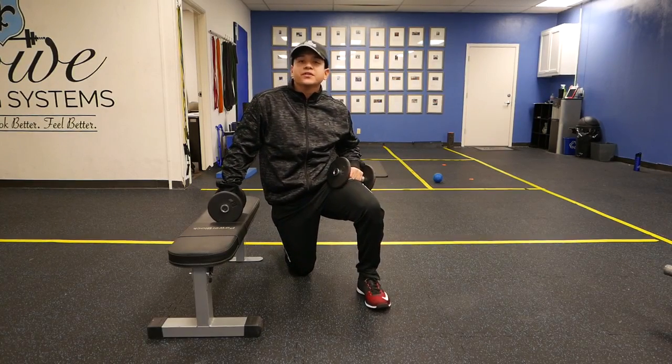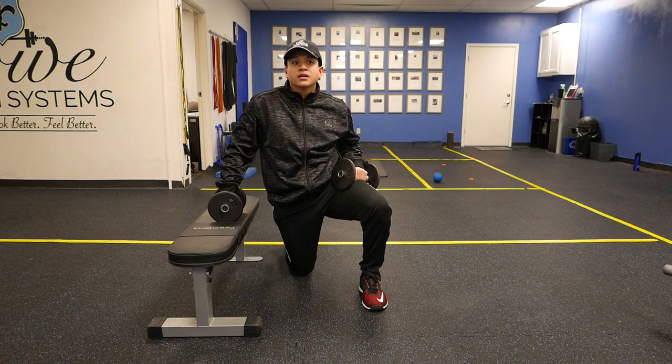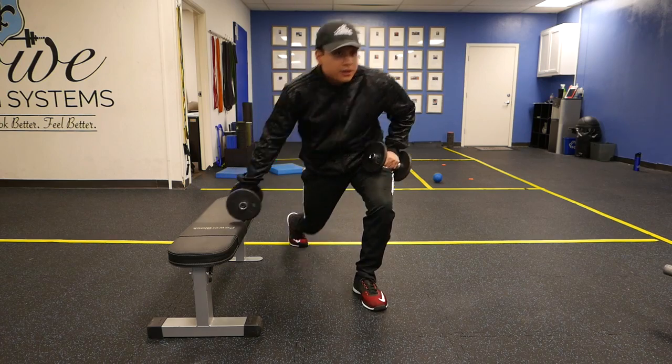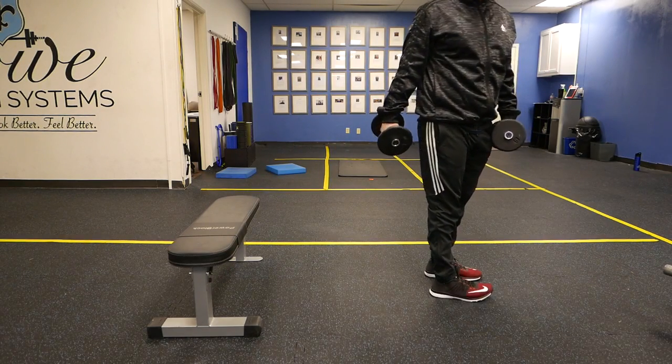Hey guys, this is Jeremiah. What I'm about to show you is the split squat, or the rear foot elevated split squat, also known as the Bulgarian split squat. So what we're going to do is get a couple dumbbells and get some distance from the step.